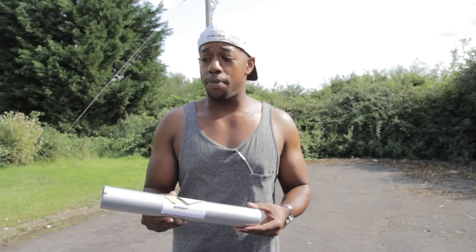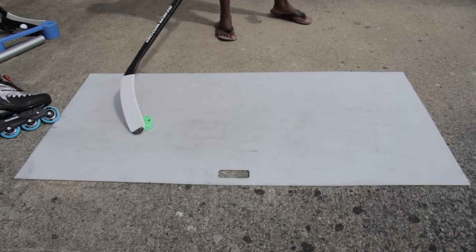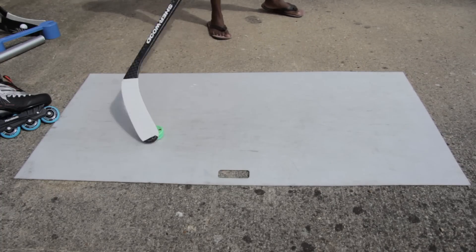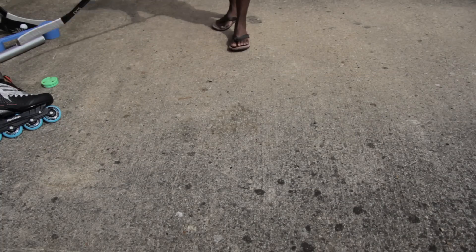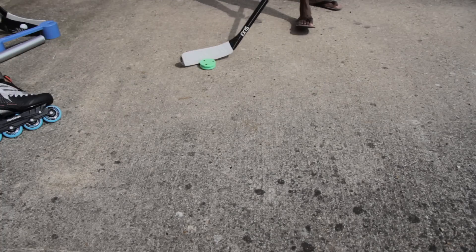I've been using a shooting pad for a long time. They're great fun because you can practice your slap shots and do a bit of stick handling on them, but the problem is you're limited to that space. With the wraparound you can use as big a space as you like. I'm in a fairly big area right now and I can practice my stick handling, dekes, and passes throughout this entire space without worrying about ruining my stick blade.